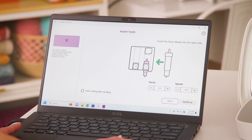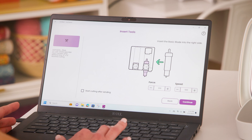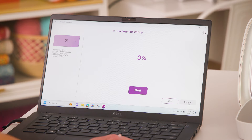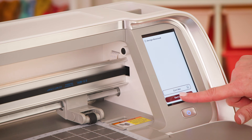Now it's telling me to use the basic blade and giving me a recommended force and speed. When you're working with a new material, we always recommend doing a test cut to ensure you're getting the proper cut for your exact material. I'm happy with this force and speed, so I will hit Continue. Now I have the option to start my cut from my software or from my machine — I'm going to select Start Cutting from the machine.